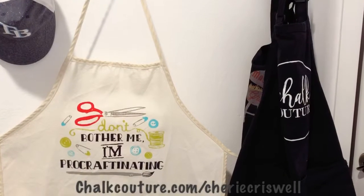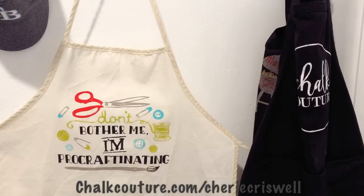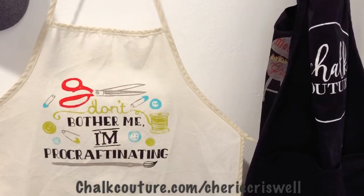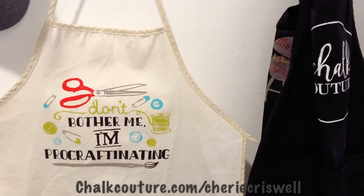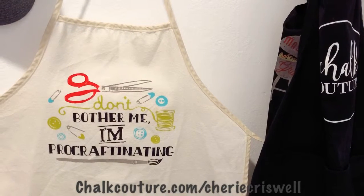If you like it too or would like to look more into it, go to my website at chalkcouture.com/SherriCriswell. You can browse, shop, join, or subscribe to our new monthly subscription. Thanks for stopping by!